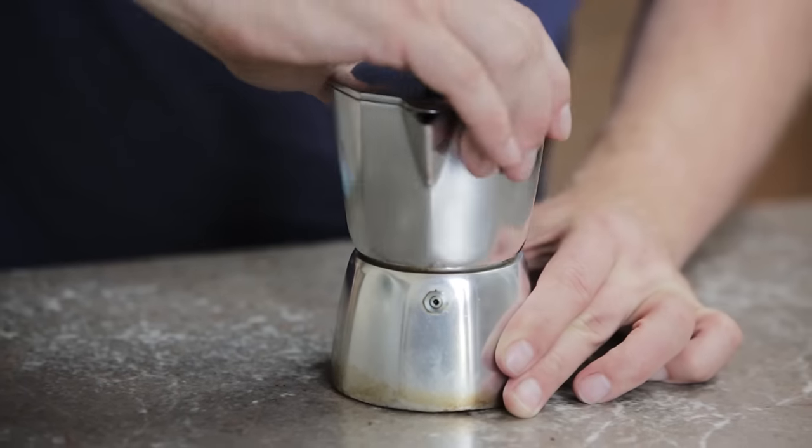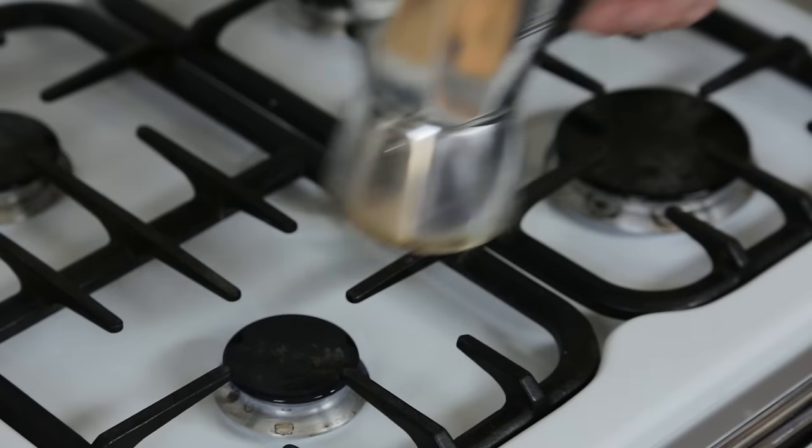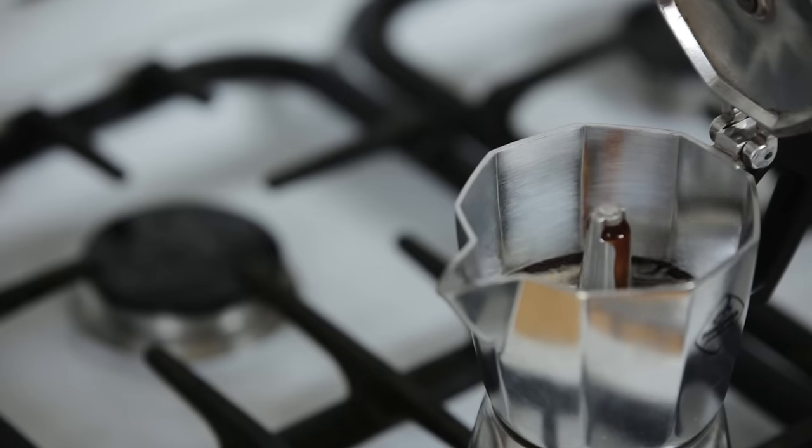Screw on the top part tightly. Place your mocha pot on the hob on a moderate heat and wait until your coffee is in the top chamber. This can take up to five minutes.